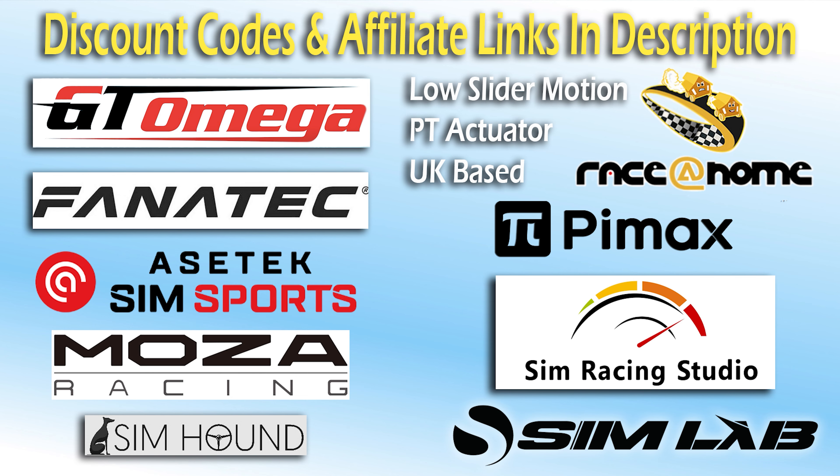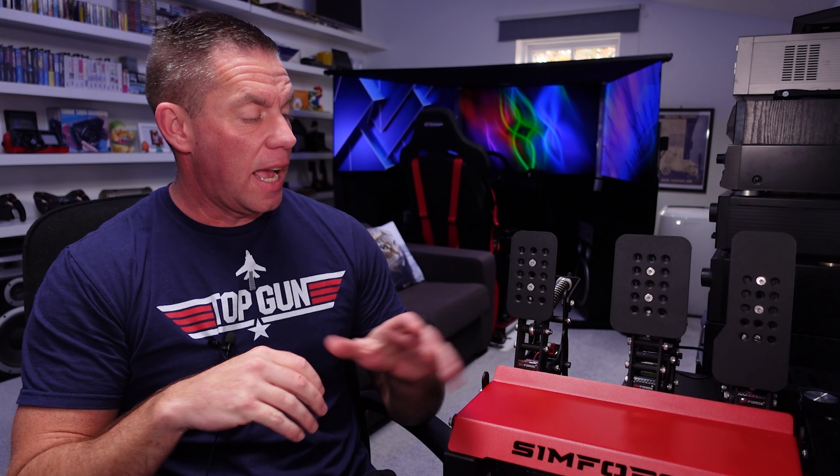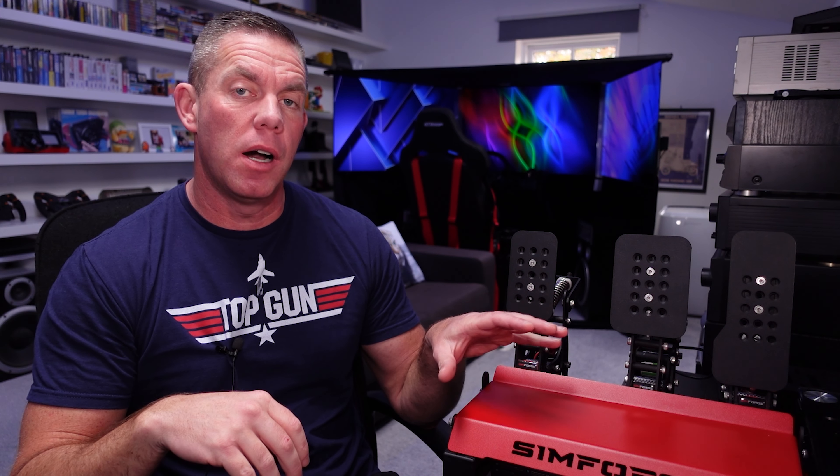Check the description for the following discount codes. It actually makes a change to having what I'm going to call a reasonably priced set of high-end pedals.